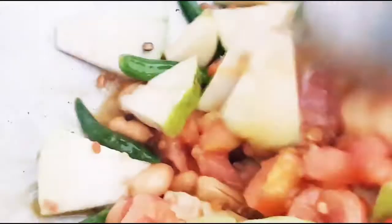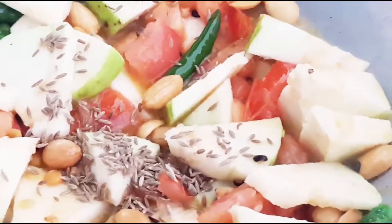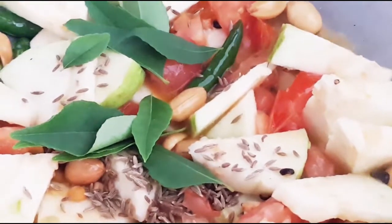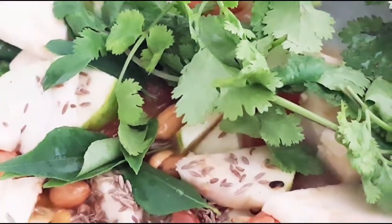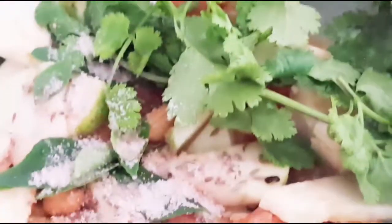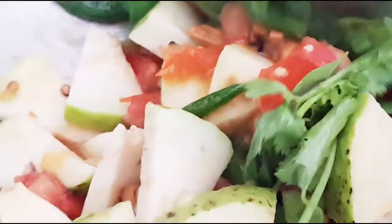These have to cook a little bit. Add the cumin seeds, curry leaves, coriander leaves, and salt according to taste. Mix it properly and allow it to cook until the guava gets cooked properly.